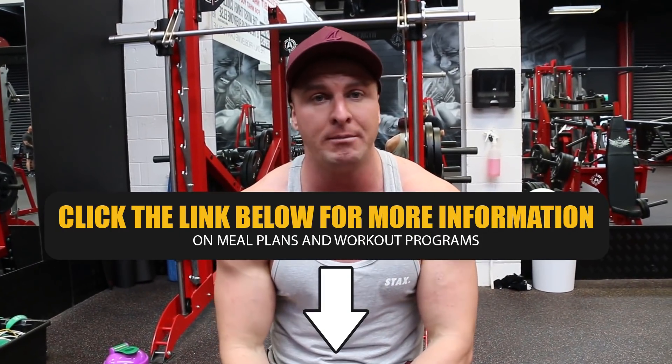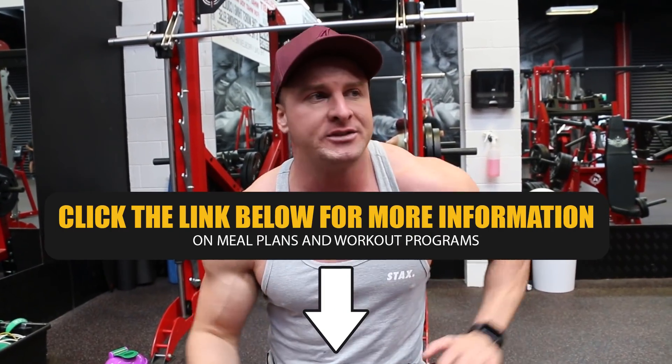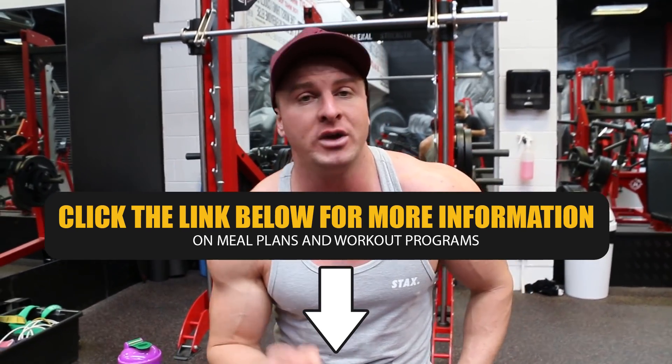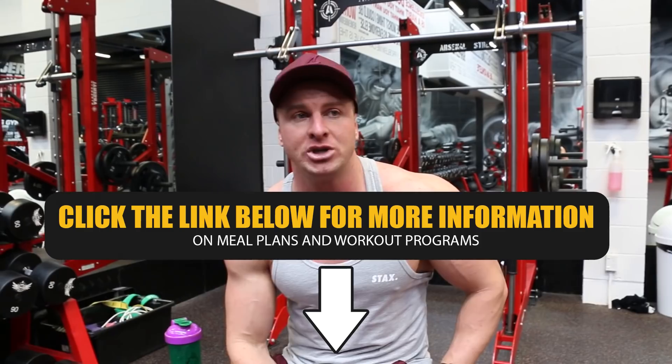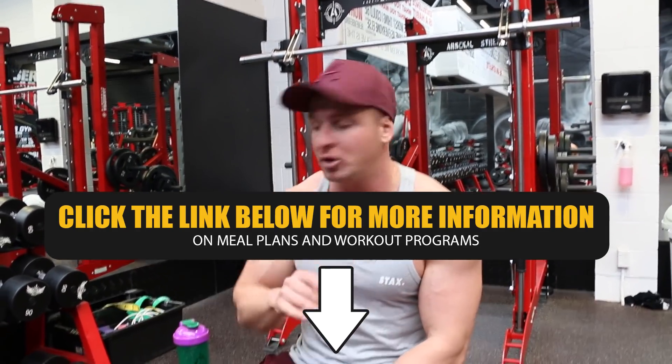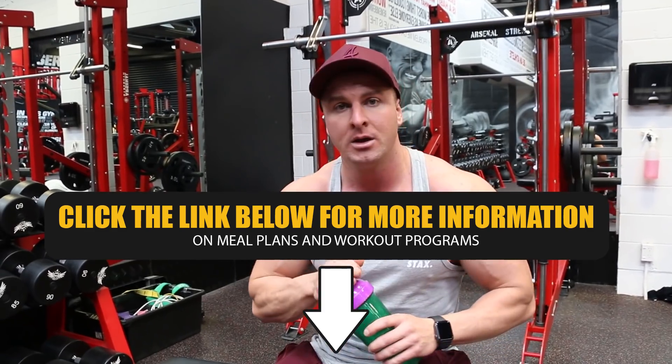If you guys are interested, make sure you check out my website — link is in the description box below. Hope you enjoyed this video and I hope you learned a few things. I'm super hungry so I am off to eat right now, but thank you once again for watching. If you are new here, make sure you subscribe to the channel because every day I drop new content. Peace.